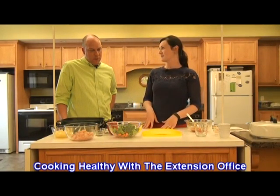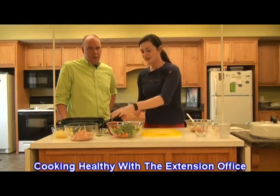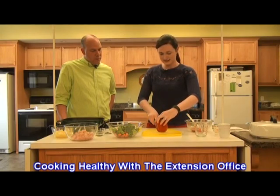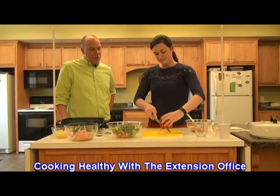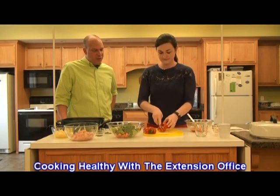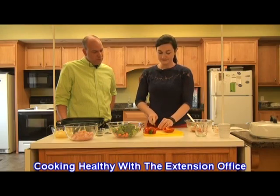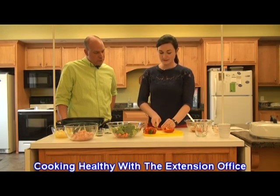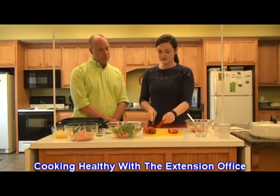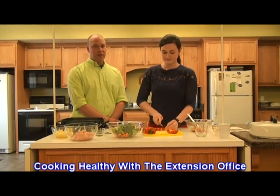Typically when I think of stir fry, I'm thinking about carrots, broccoli, and cauliflower. But for a little extra color, we might put a little bit of red pepper in there. So our stir fry is going to have an assortment of vegetables. You could use any color pepper, you could put onions in here, snap peas are oftentimes in stir fry, or onions.